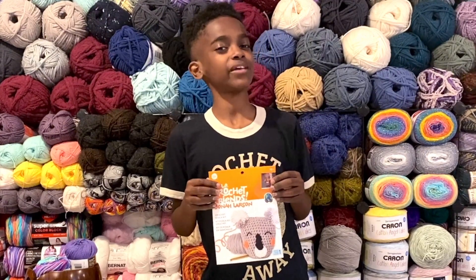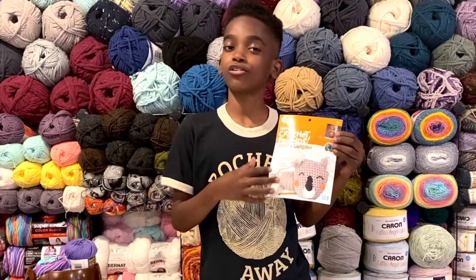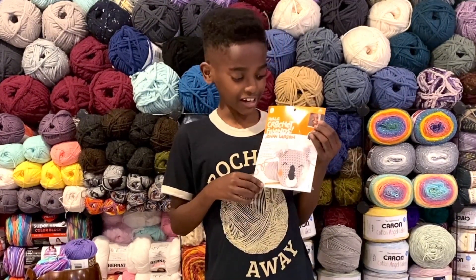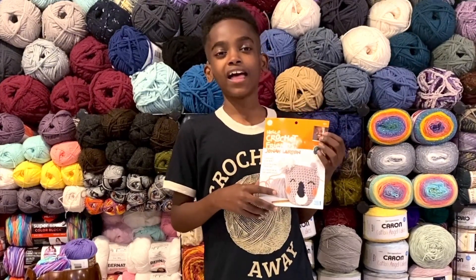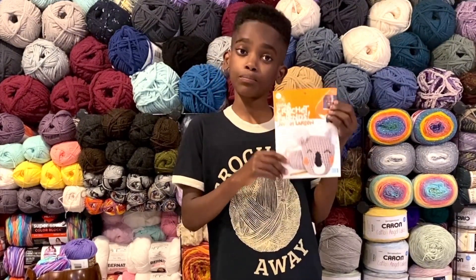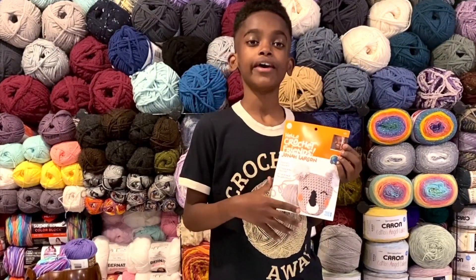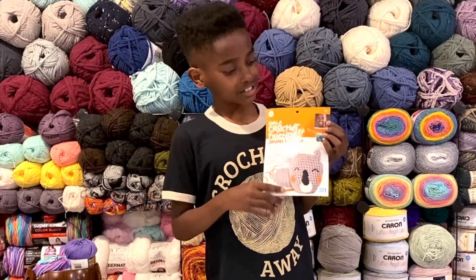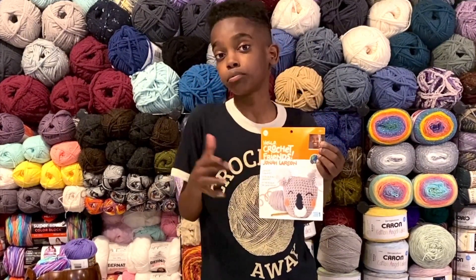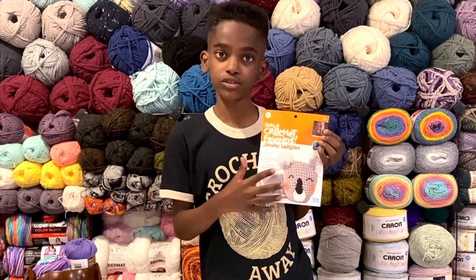Hello crochet friends, it's me Jonah, and I now have my own kits available at Michael's stores and on my website JonahHands.com. There are 10 of them, and if you're still feeling a little bit hesitant about crochet, this is the perfect thing for you. Today I'll walk you through it step by step, going extremely slow because these are meant for beginners who've never crocheted before or would like a small, easy project.